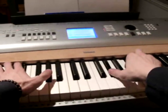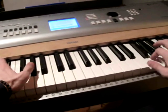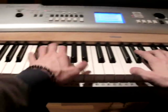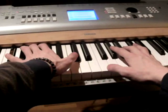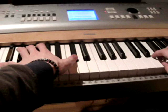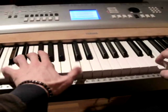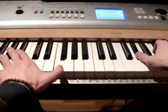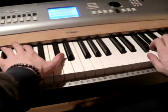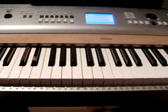We jump here, and then again change to the Db with your left hand and this chord with your right hand. And finally to the C chord and the F here. And then again the same. Yeah, this is the intro.